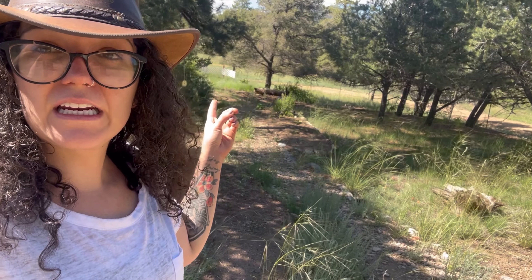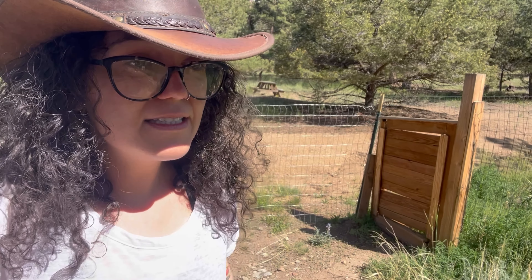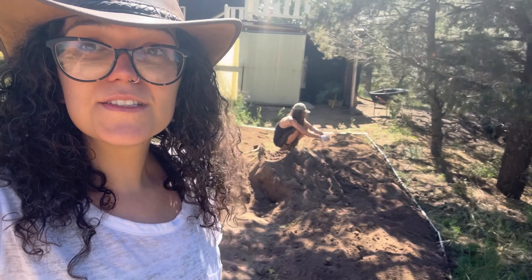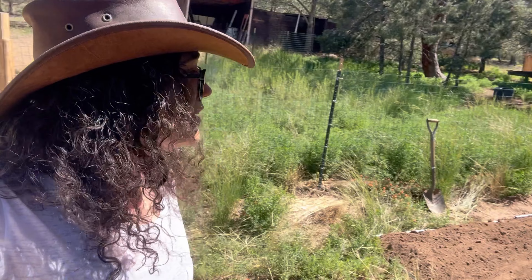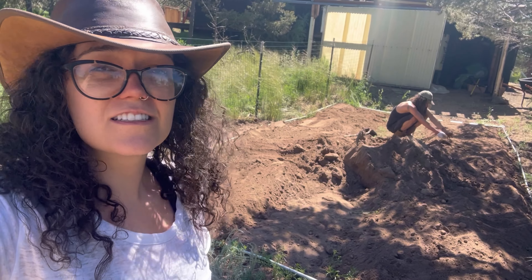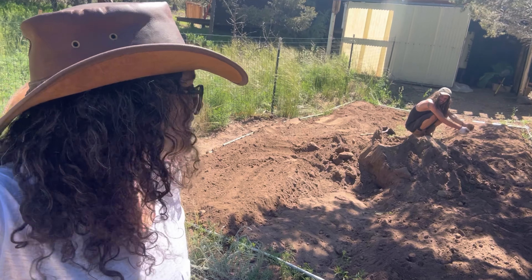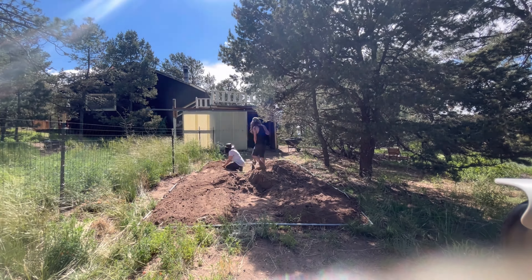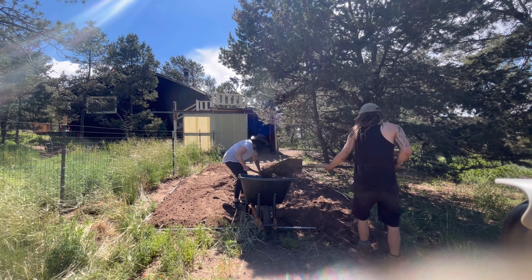My video got cut off due to a spam call, but we have both garden beds on either side. We have a little bit more in the middle that we're going to move down to this area where we're eventually going to have a pond. We're going to move all this extra dirt down there and make some more garden beds. Then we'll finally be able to move the greenhouse roof over this and replace that current roof.